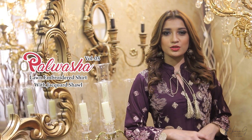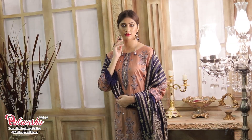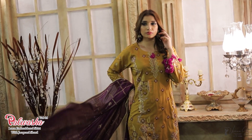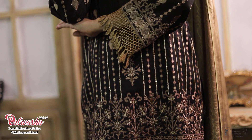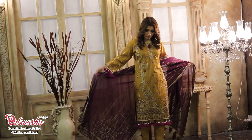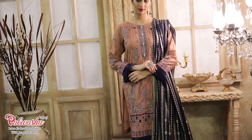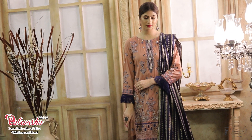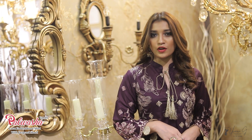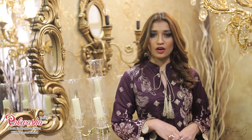Assalamu Alaikum, this is Mohamina Malik and today we are shooting for Palwasha Summer Collection.